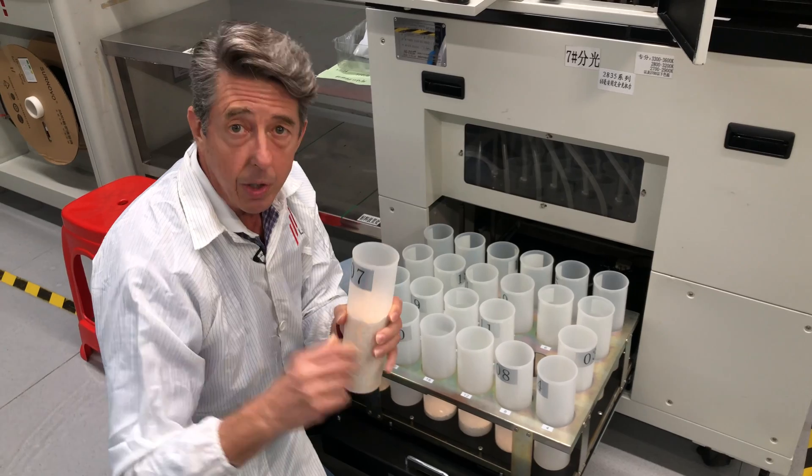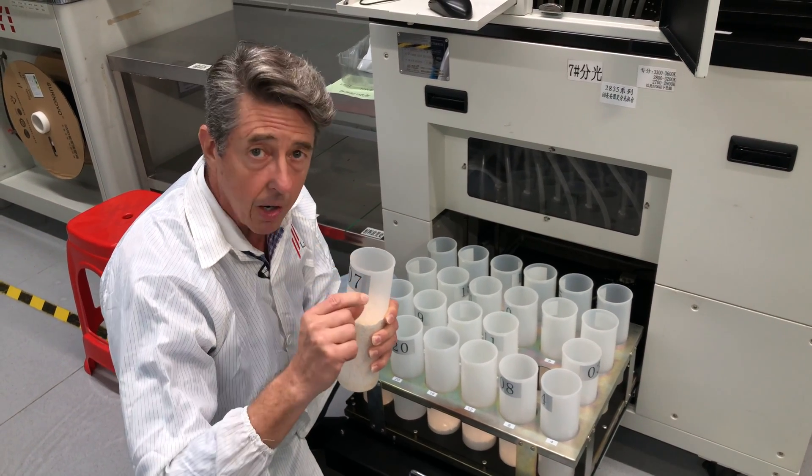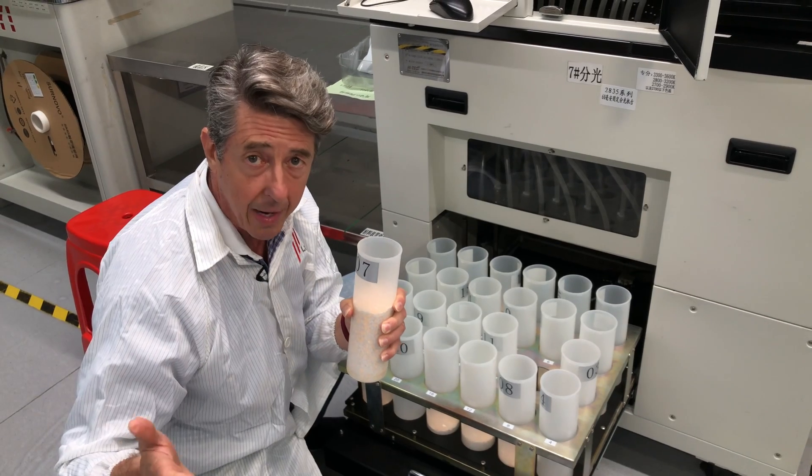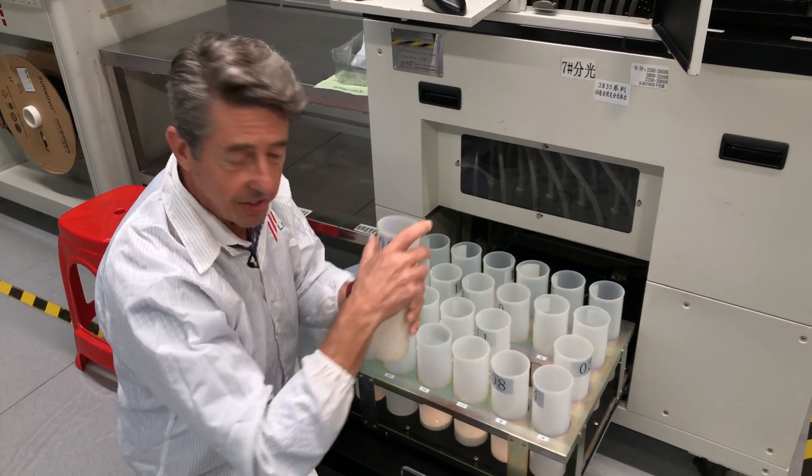At the end of the day, when you do your project, you want to know that it's going to look perfect — today, tomorrow, and if you do an addition two years from now and buy more product from us, you want to know the color is consistent. This is how we do it.